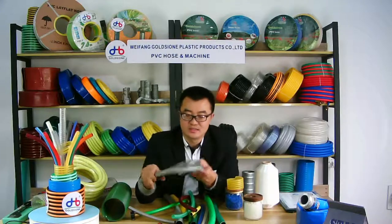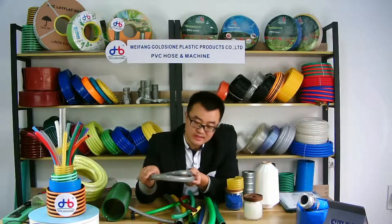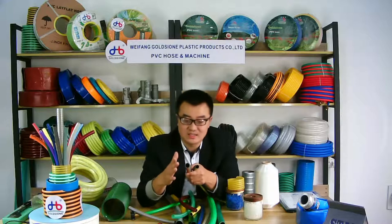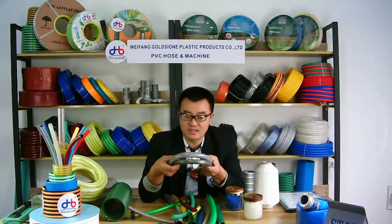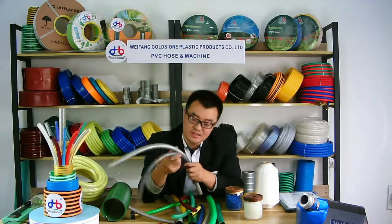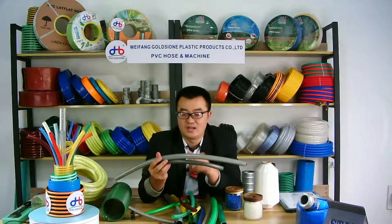We usually use three layers to make this garden hose. About the viewing method, we usually have two methods, as you can see. There are two different viewing methods. About the PVC garden hose, you can see the quality.